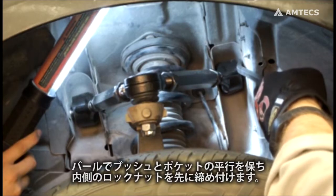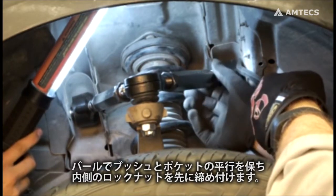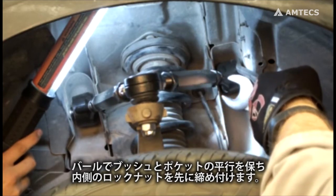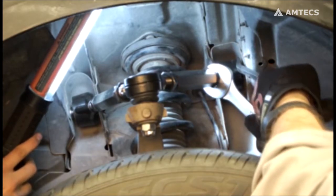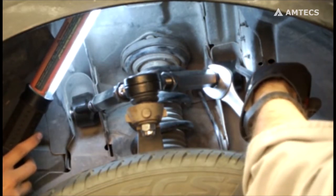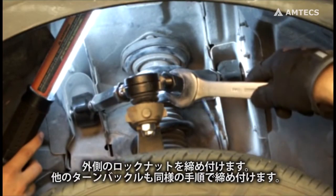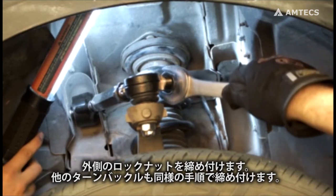Wedge a pry bar between the forging and bushing pocket, then tighten the inboard jam nut first, making sure the forging stays square in the pocket. Tighten the outboard jam nut. Repeat with the other legs and the other side.